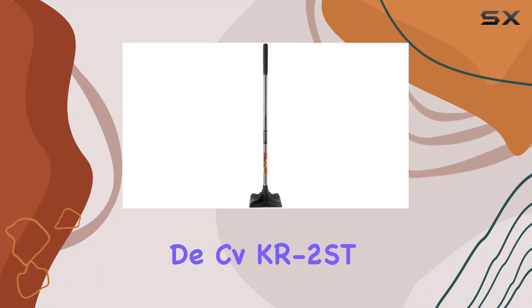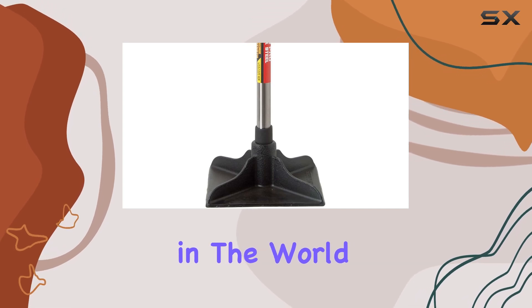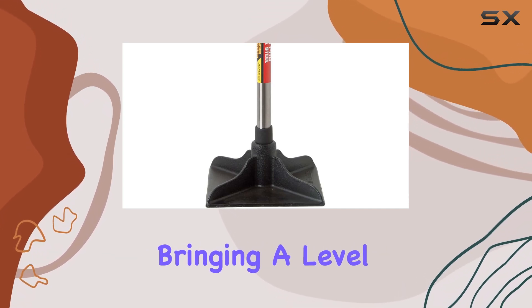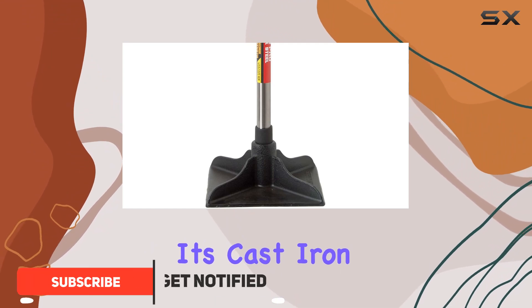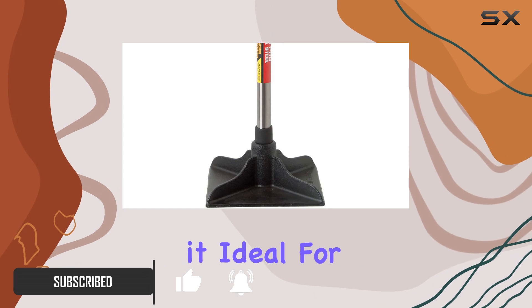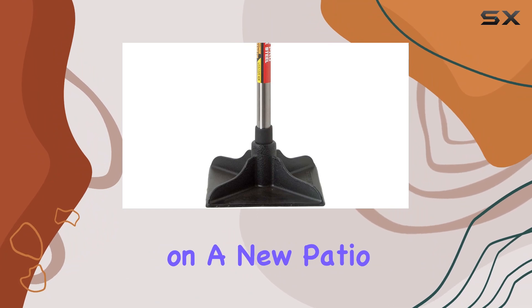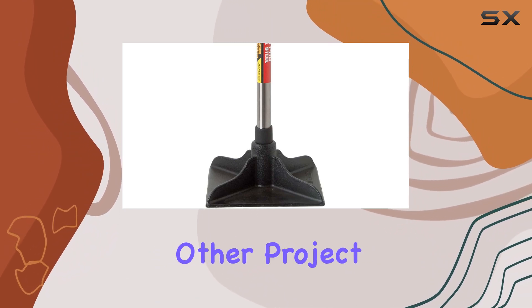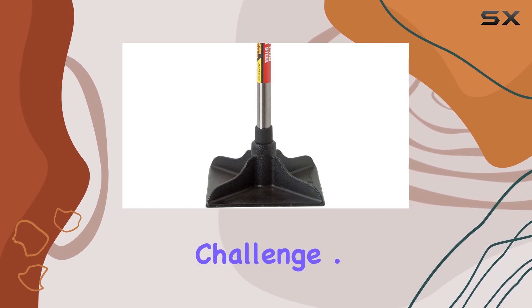The CVKR KR 2ST 10 by 10 tamper is a standout in the world of manual tampers, bringing a level of quality and efficiency that is hard to match. Its cast iron head is designed to deliver powerful compaction, making it ideal for a variety of landscaping and construction tasks — whether you're working on a new patio, walkway, or any other project requiring solid ground preparation.